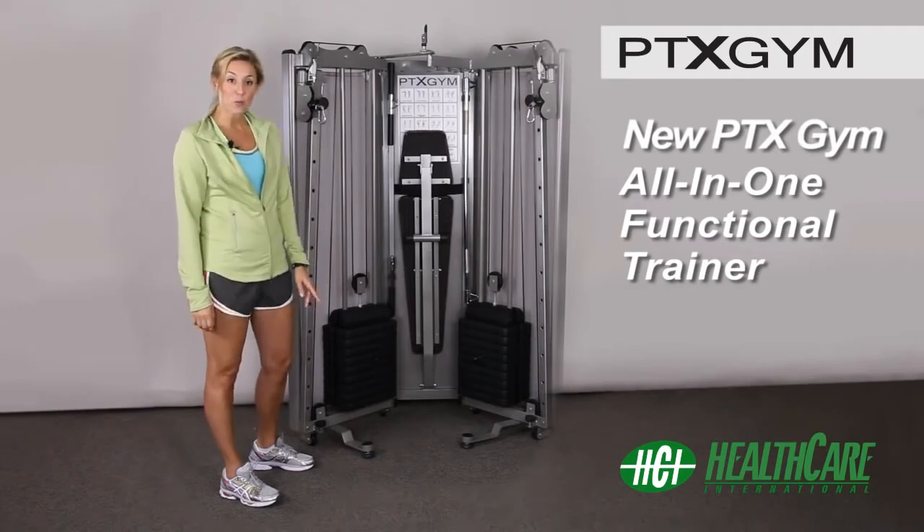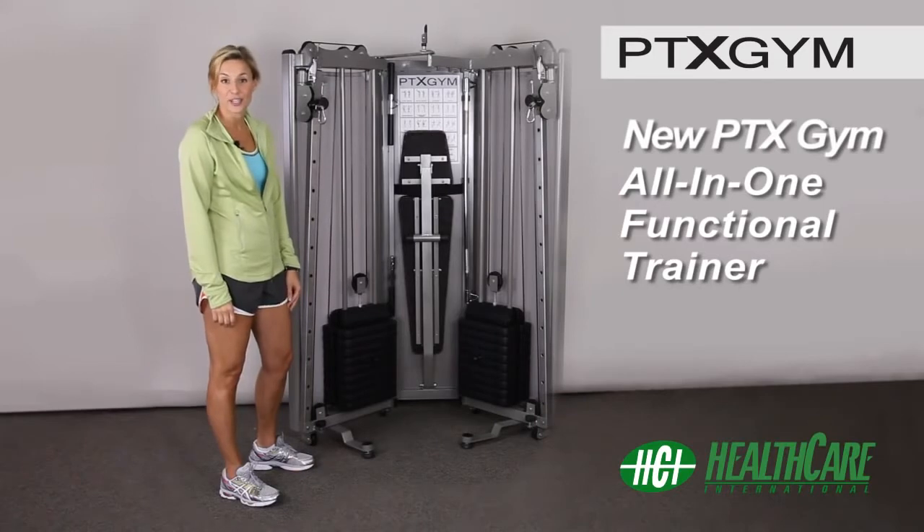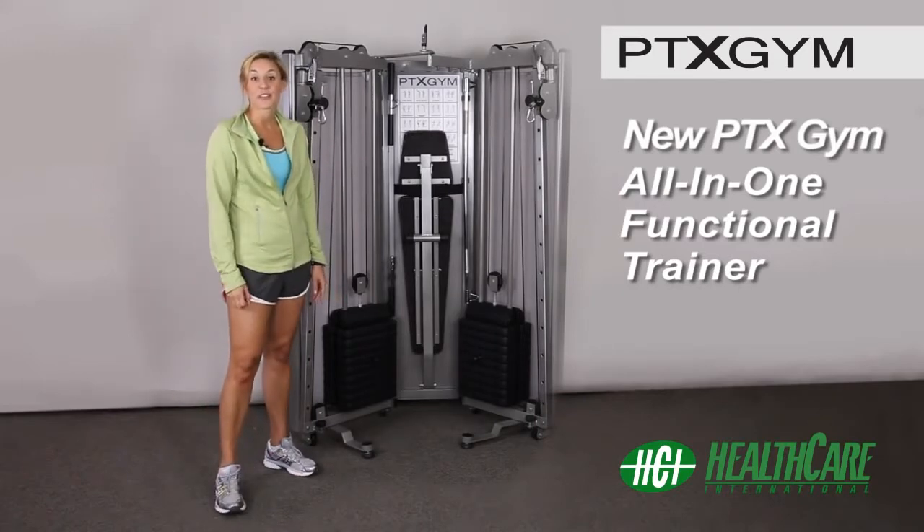It features a full pulley system, 200 pounds of weight, adjustable bench, and chin-up bar. The weight stacks also convert to free weights for your convenience.